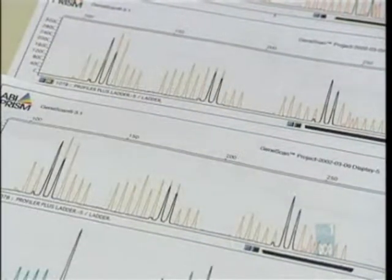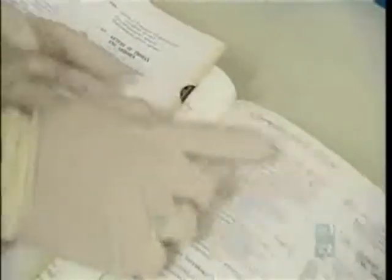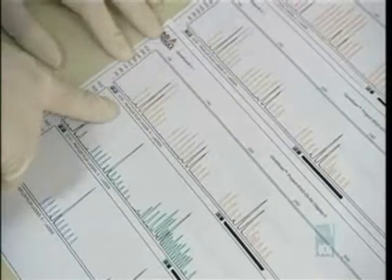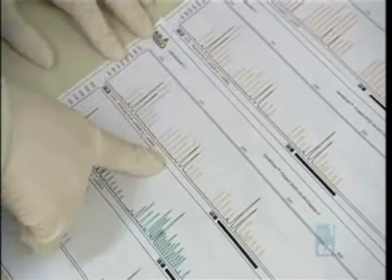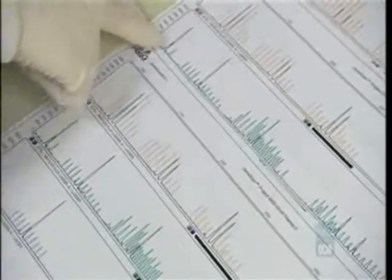It's like comparing two books to see if they're the same — we can't read them right through, so we lift out, say, the fourth word on page 27 and the sixth word on page 83, and compare them to the words from the exact same place in the other book. If they match, it is likely we have copies from the same book. It's not proof positive — we don't read the whole genome — but as we use more microsatellites, the probability gets very high.